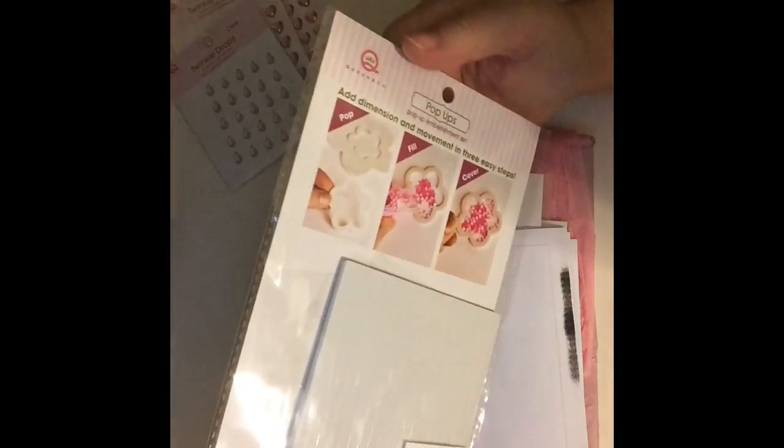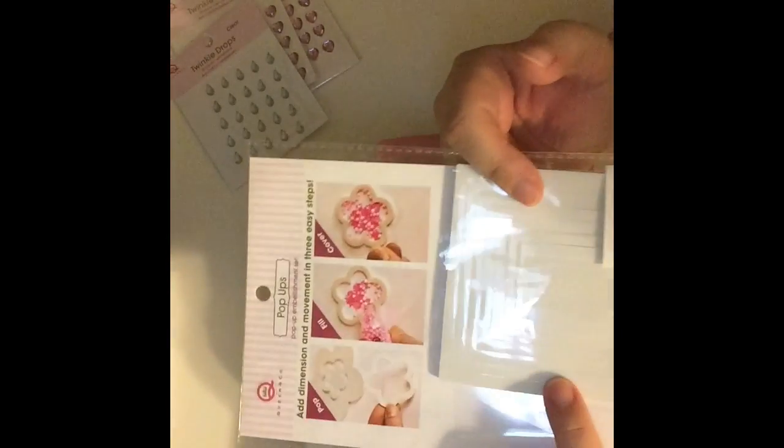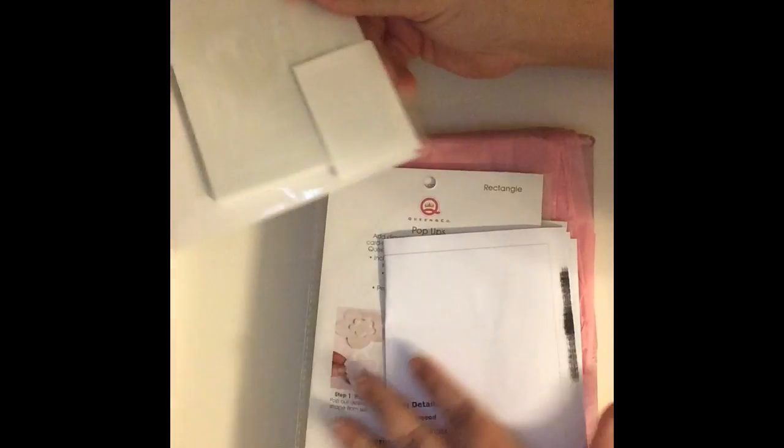I picked up these pop-up foam pieces. It makes it easy to do shaker cards. I got two packs of the rectangles. I'll also have a card for that — I can see right now these are all going to become cards!